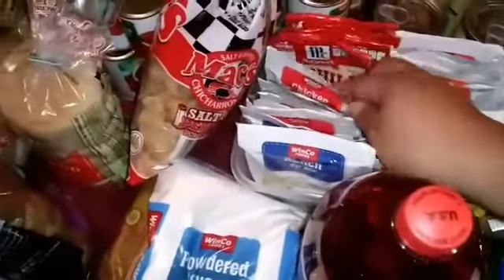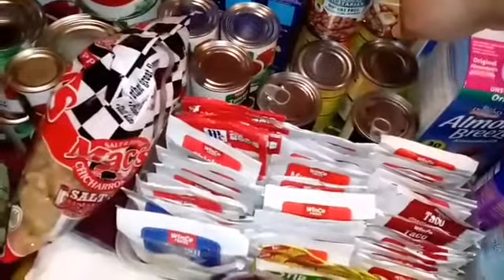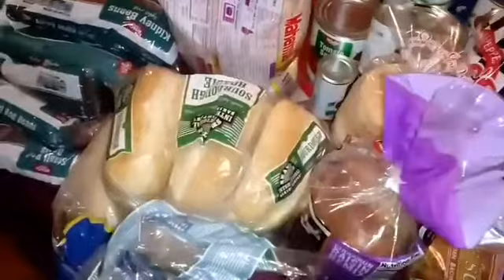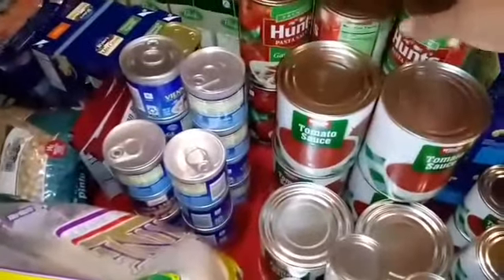I got stir-fry, fajita, and taco seasonings, brown gravy, turkey gravy, mushroom gravy, country gravy, onion gravy, ranch dip, pork gravy, and chicken gravy. I got chili seasoning because I can eat that too since it's vegan. I got two vegan soups for myself — minestrone and vegetarian chili, which is also vegan. My husband got some pork rinds. I also got cane sugar, powdered sugar, and raisin bread.